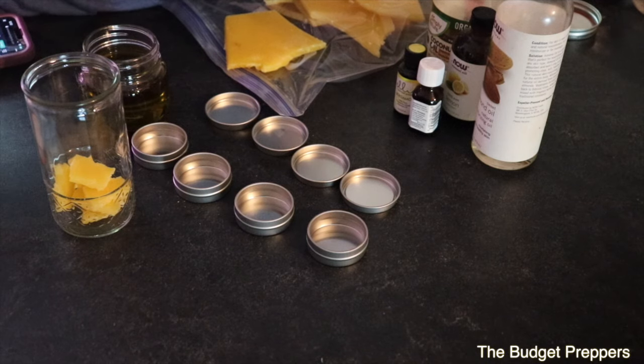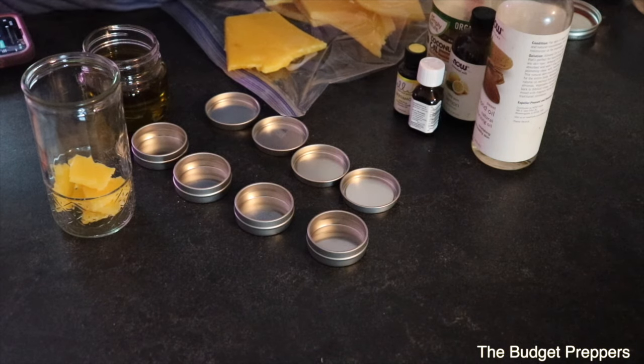Hi guys and welcome back to another video. If you're new here, my name is Natasha and today's video is part of the My Home Apothecary series. This collaboration is hosted by Mountain Grandma and myself here at The Budget Preppers.